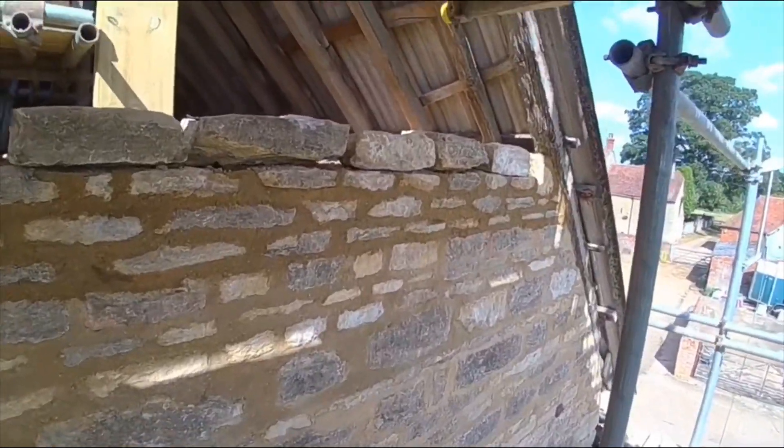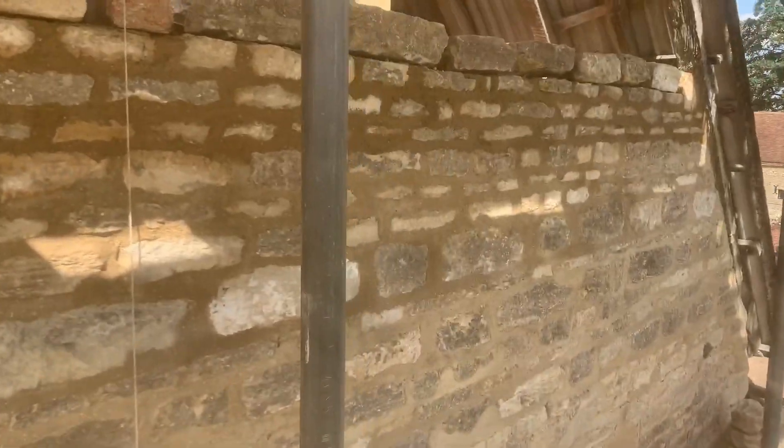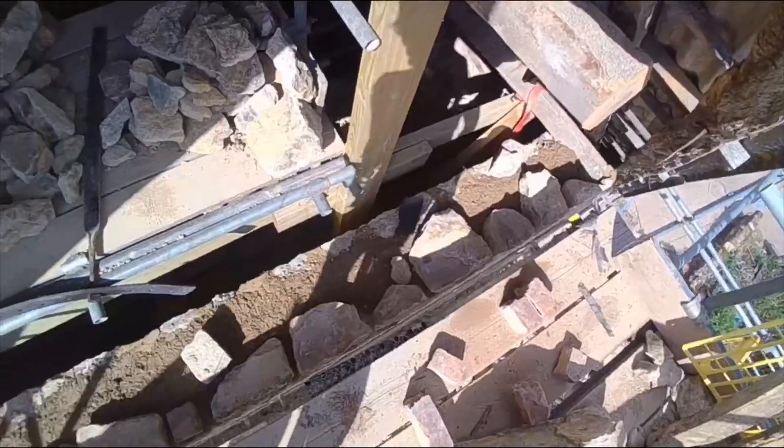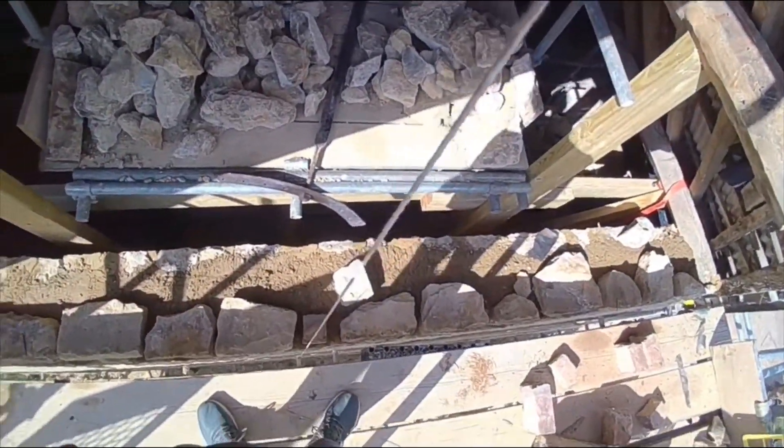Looks good. This is what it looks like from above. Plumb bob is doing this job.